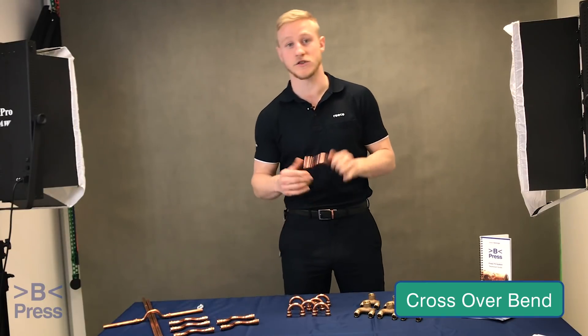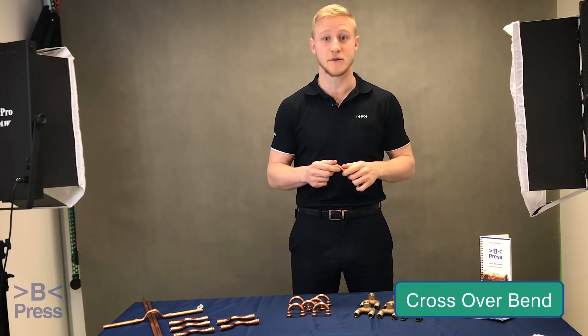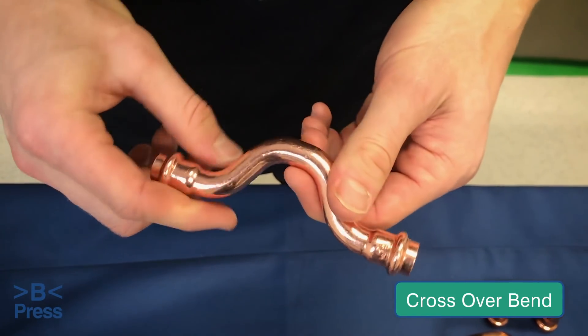The first fitting we're going to look at is the crossover bend. It helps you cross over pipe or obstacles, speed up installation, and reduce the need to bend copper tube. The crossover bend is available in half-inch, three-quarter, and inch sizes.